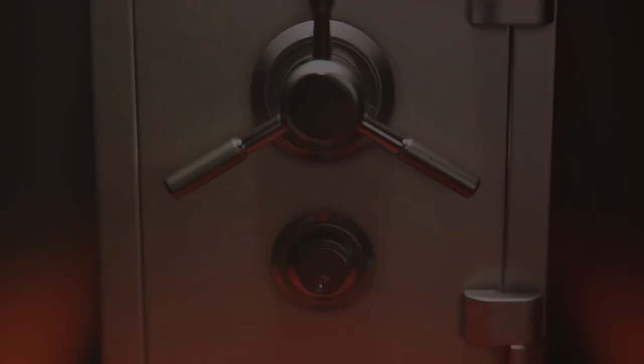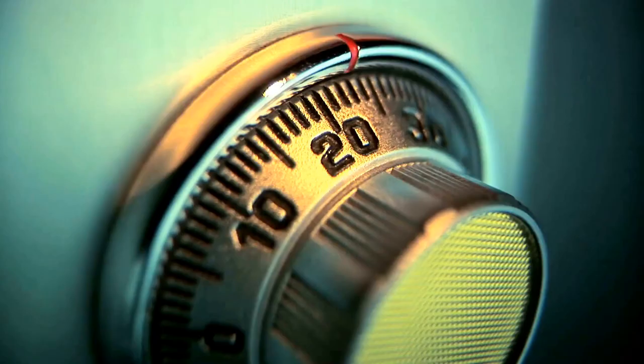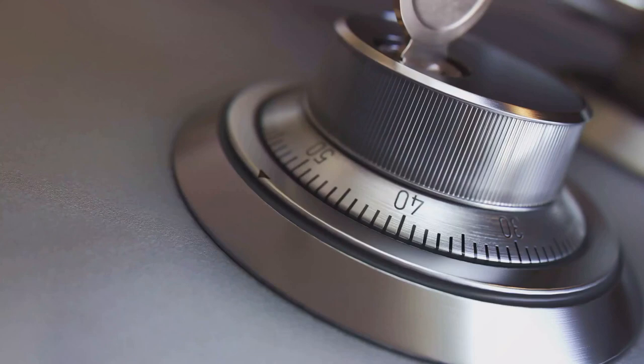To open a safe without keys or a combination, it's crucial to understand how safes work. Safes are designed to be secure, but they're not invincible. They are, at their core, complex machines guided by principles of physics and engineering. There are several types of safes, each with their unique locking mechanisms. The most common types are combination locks and key locks.